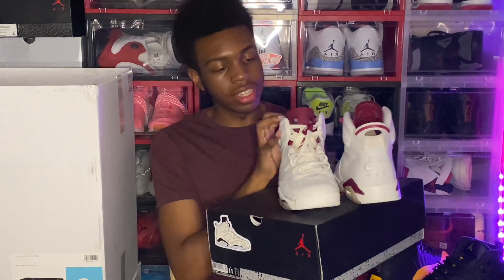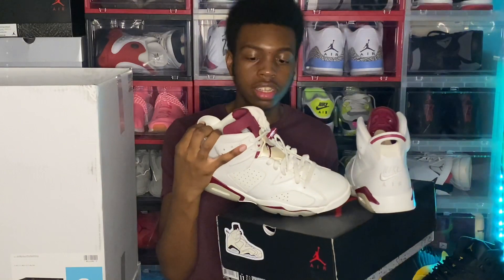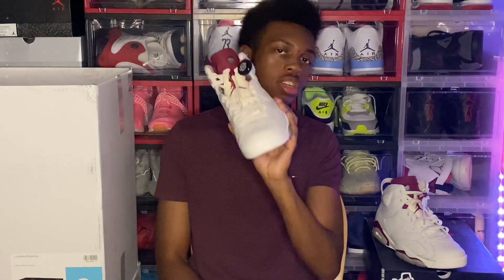I now have an OG Jordan 6 colorway in my collection since I don't have Infrared or anything like that. I'm going to do a review and on-feet video for these because that's something I've been dying to do. As for the seller's side of Sneaker Con App, I don't look into it — I just go through the apps and look for the best deals. If you enjoyed, smash that like button, subscribe if you're new. Comment below what you think of this steal pickup. Hope you all have a great day, stay safe, and see you next time.